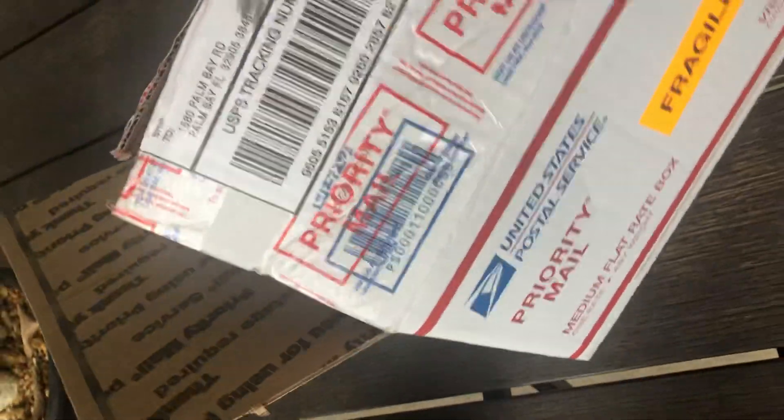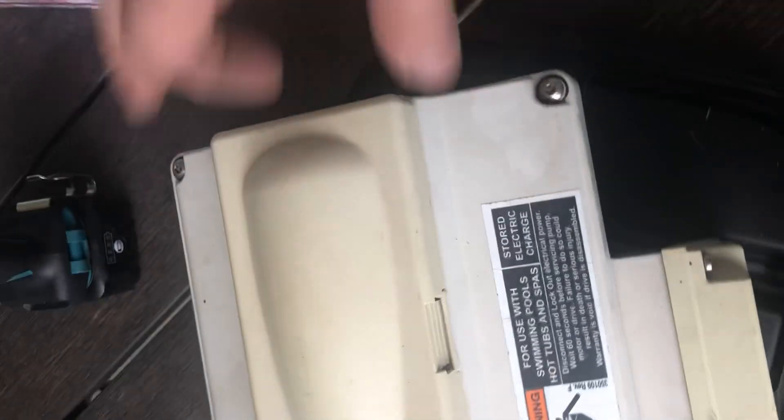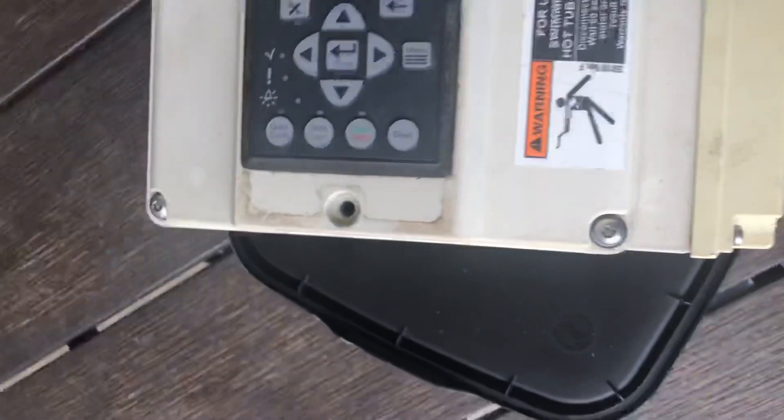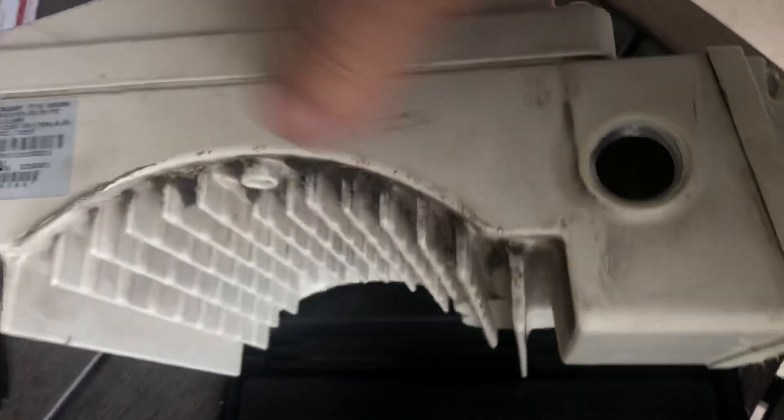We just got a used pump controller from eBay. It's in pretty good shape, a little scuzzy - looks like it was kept outside. It's a bit dirty; could have been cleaned up a little bit.